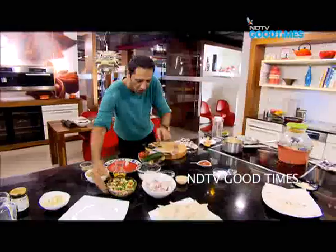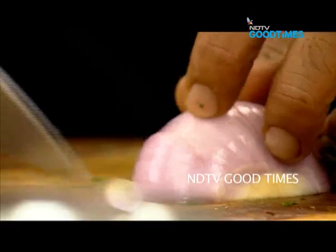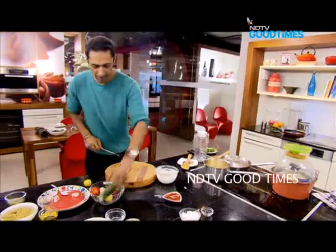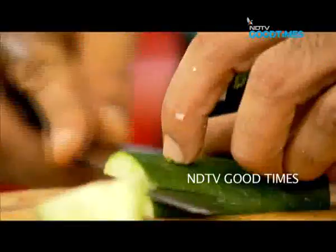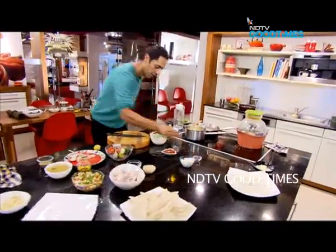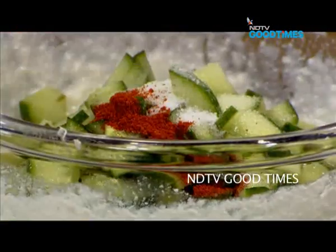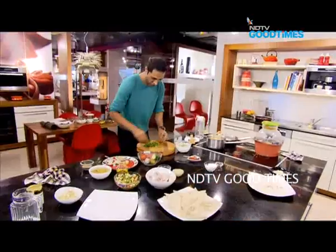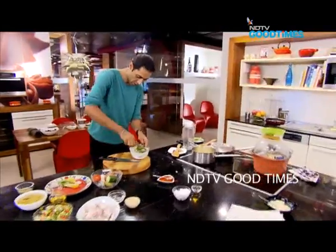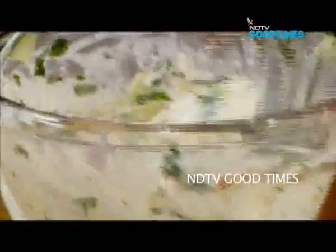Now a quick raita. Get yourself some curd and combine the whey and curd together. Into the dahi I'm adding half an onion and half a cucumber. To season it: salt, a touch of chili, a squeeze of lime, and some more fresh hara dhania. Raita is done.